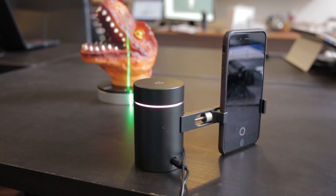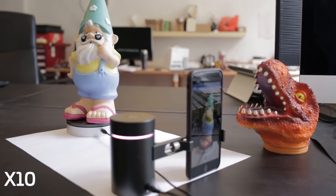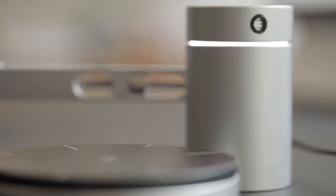3D scanners oftentimes have three components: you have a camera, a computer that can do a lot of computations, and some kind of light projection. A smartphone has a really good camera and nowadays with GPUs they're very capable computing-wise. So if we could just use a smartphone for two of those three things and just add a little bit of hardware to project the laser, maybe we could create the same thing at a much lower cost, because everyone already has a smartphone.